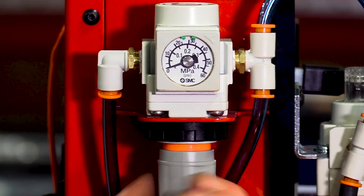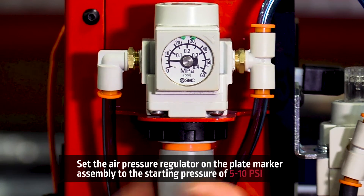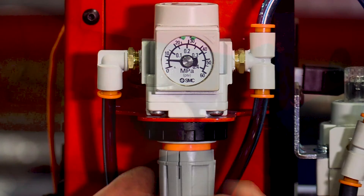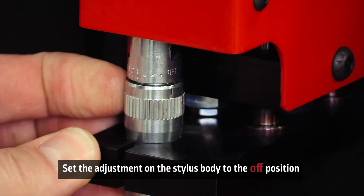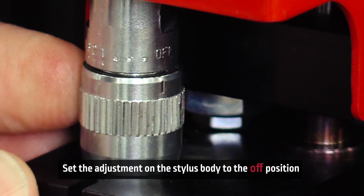On the plate marker assembly, there's an air pressure regulator located towards the top of the plate marker. Set the regulator to the needed starting pressure of about 5 to 10 PSI. There's an oscillation setting at the pin — go ahead and turn it to the off position, because we don't want the needle vibrating when we're trying to get it down into the pierce hole.